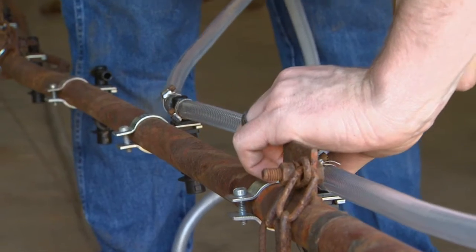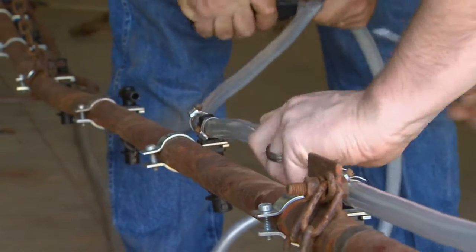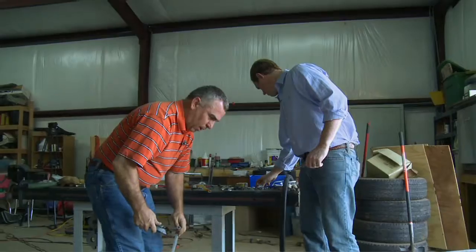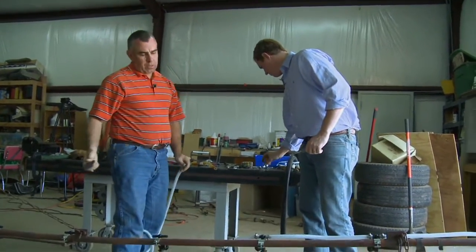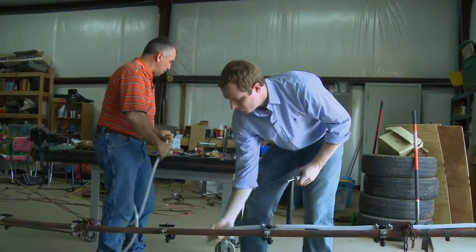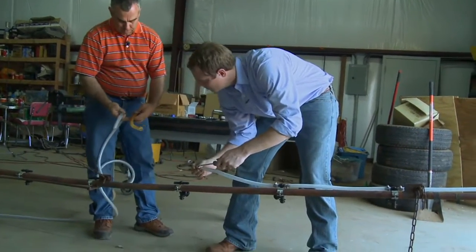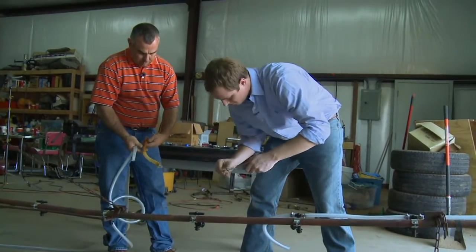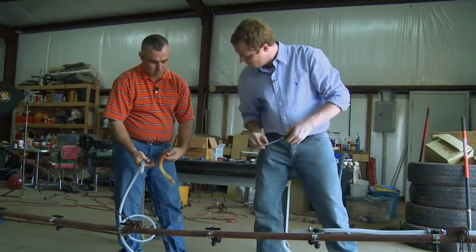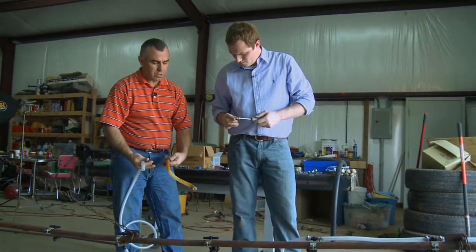Randy, is there any special kind of hose that you recommend for this, or is it just sprayer hose? This braided hose is probably going to last a little bit longer. Anything that you can buy that's got UV protection in it — you can look at the stuff that came off of it — this is a less expensive hose here, but the thing that's got it is not the chemicals or anything you spray through it, it's the sun.